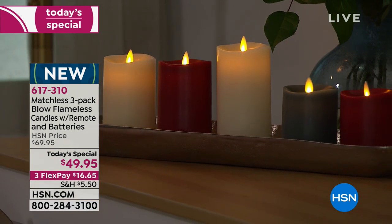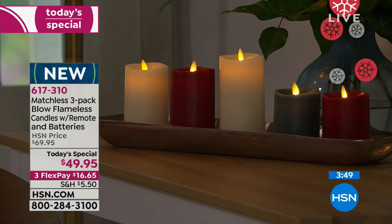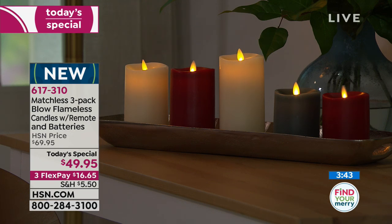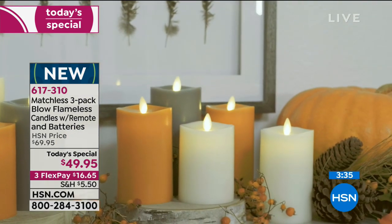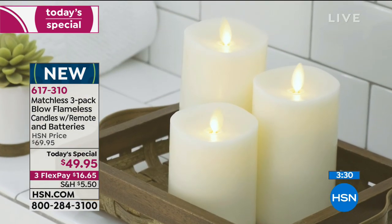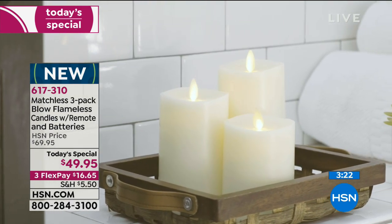Janet got the ivory and ordered the red, but the automated system said the red is on back order. We're going to check on that with the producer — we don't believe it's correct since we're just launching it right now. They are ready to ship. The ivory and the red together are two beautiful color choices, Janet.